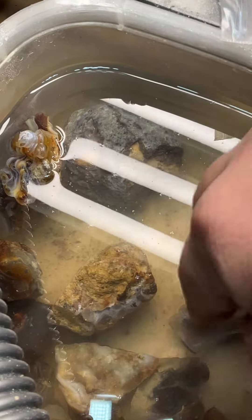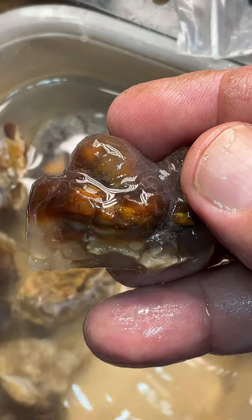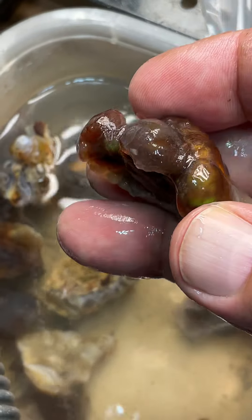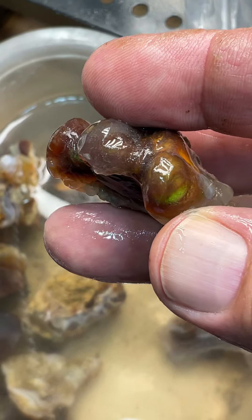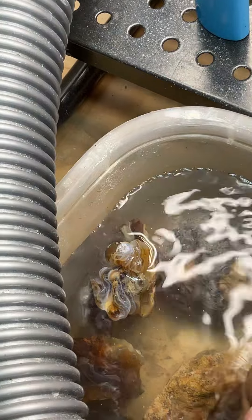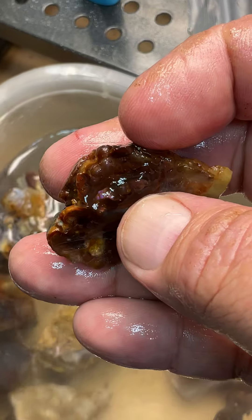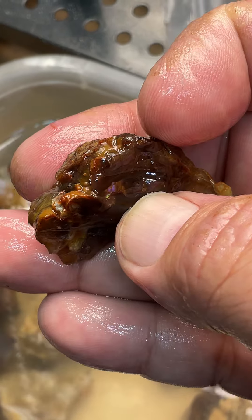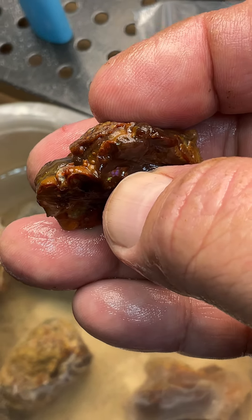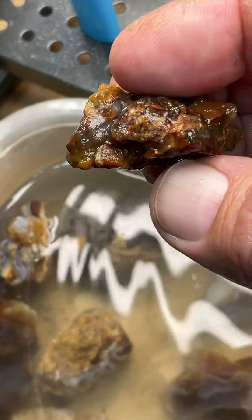Sorry for the terrible lighting. Here's a nice piece of Slaughter Mountain — you can see some bright, vivid greens right from the top and those bubbles in there. That's pretty. Here's some more Slaughter Mountain, and you can see these layers of purple and green in the stone. The nice thing is you get a cross-section like this and you know where to follow it.